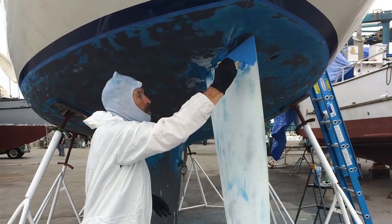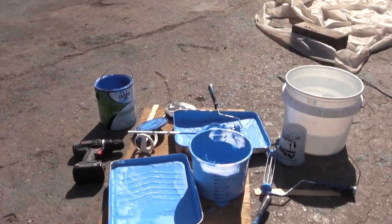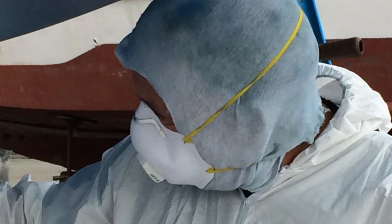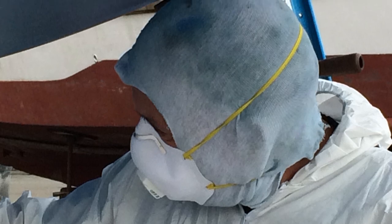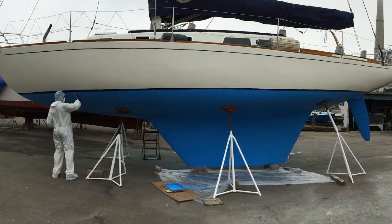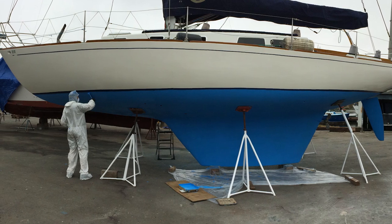Now I'm brushing Hydrocoat Eco onto the rudder. I've created my own custom light blue by mixing equal amounts of their blue and white colors — one gallon of each for this 40-foot boat. Notice that I'm not wearing an organic vapor mask like I would have to do with a solvent-based paint. This paint has virtually no smell. If you've put solvent-based paint on your boat, you know that the whole boatyard smells like your paint — not the case with this water-based paint.